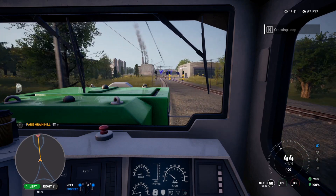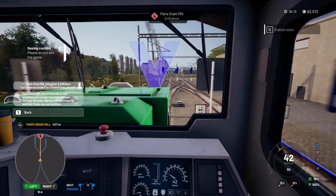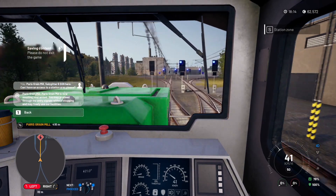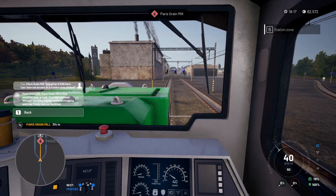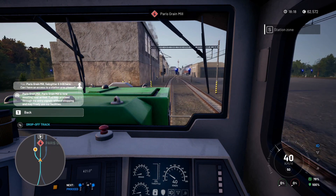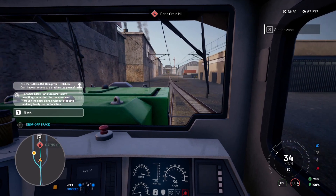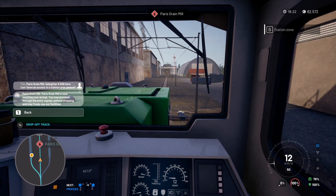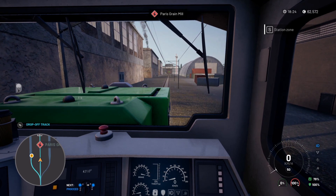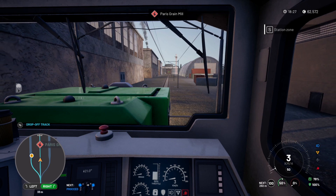Oops, wrong way. Right — we need to request permission. 'You've been given clearance, proceed to entry.' Now, are we on the right track for drop-off? No we're not. Bugger. So I'm going to bring it to a stop and reverse back out. Should have been looking out for that. Into reverse, throttle away. Let's get an outside shot — in fact we'll get to the back of the wagons for a better view.